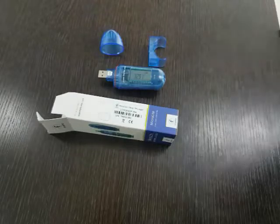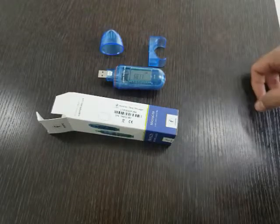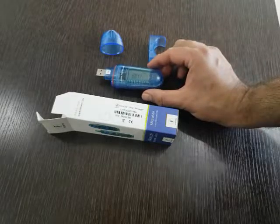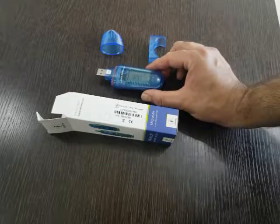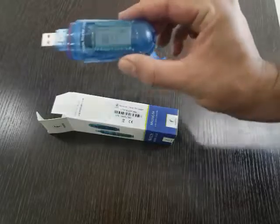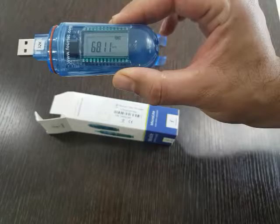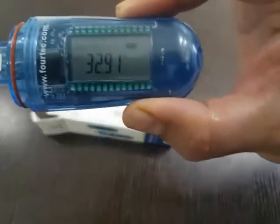Hi, welcome to ACE Instruments. I'd like to introduce you to the data logger family from Microlite, which is a US-based company. This is a temperature and humidity data logger. It comes with a dual display, as you can see here.